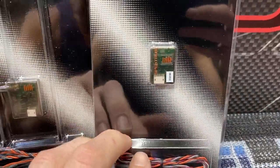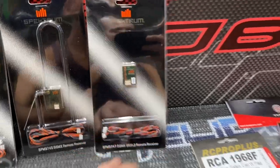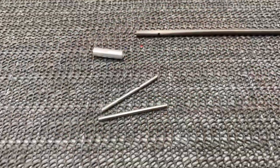We're running SRXL2 as well as two DSMX satellites — SRXL2 for telemetry. We're going to go ahead and get the camera on the tripod, get this box open, and start with the tail push rod.